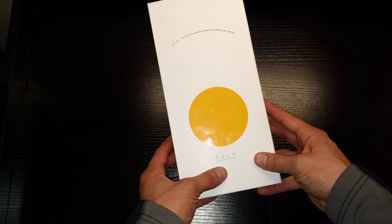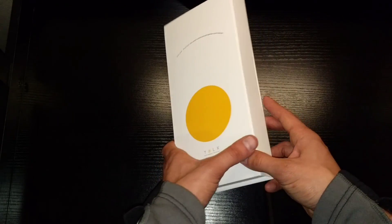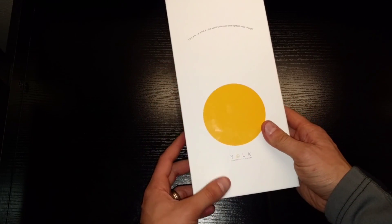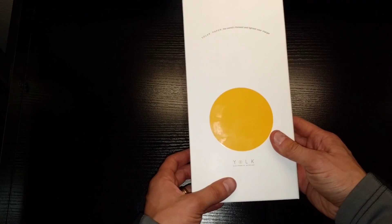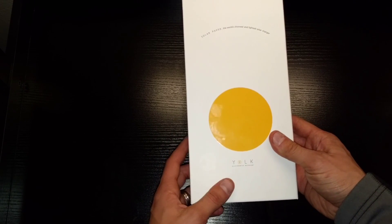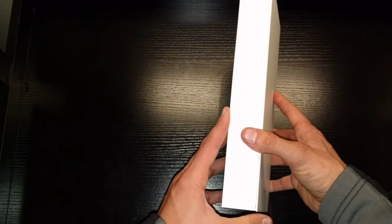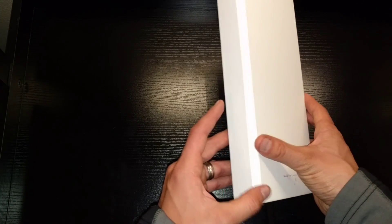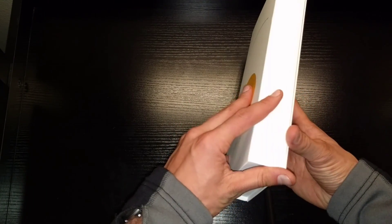I do think that packaging makes a difference. If you're making a nice product you should really package it in a way that invites you to open it and gives it a more premium feel and look. The box is really nice and very clean. I like their logo — it's very simple, which is pretty common these days. The box has a little magnetic flap, so when you open it it has a really nice feel to it.